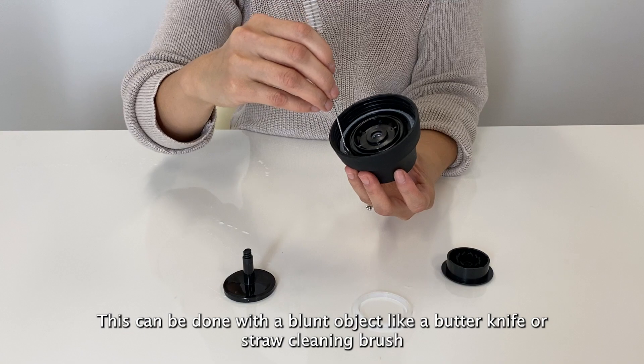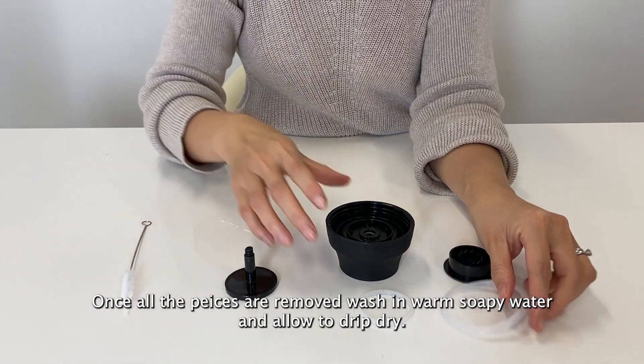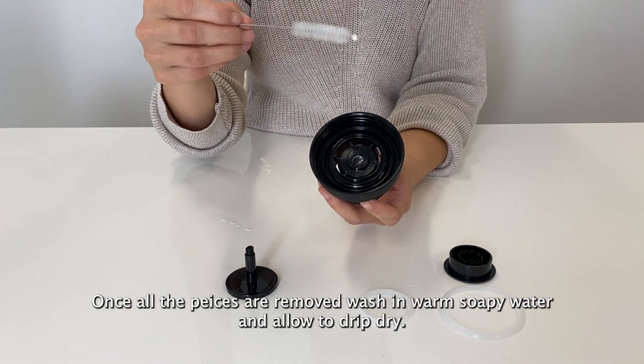Once the seals are removed, wash in warm soapy water and allow to drip dry. Use a straw cleaning brush to get inside the nooks and crannies of the lid to give it a thorough clean.